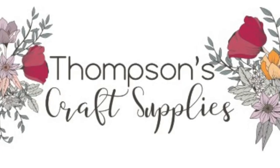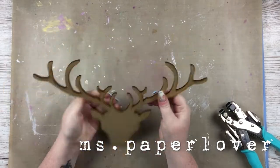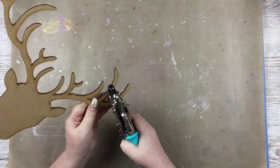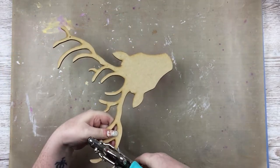Hello everybody! In this video I have a mixed media process to share with you with the Thompson's Craft Supplies design team. I am going to be altering — or decorating, whatever you want to call it — this wooden piece, which is available in store at Thompson's Craft. There are also various other shapes and sizes available.